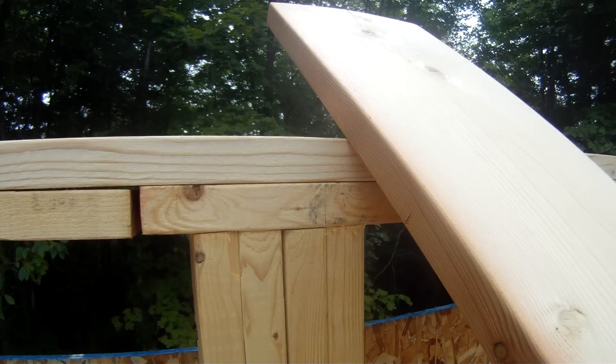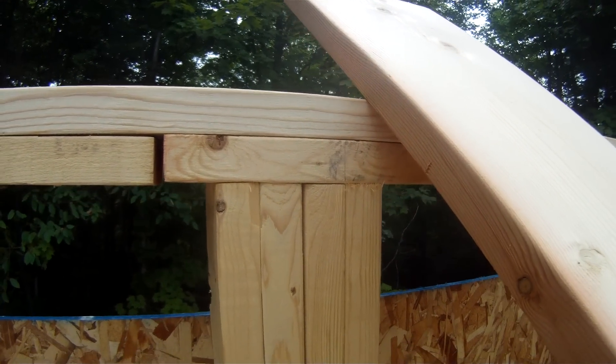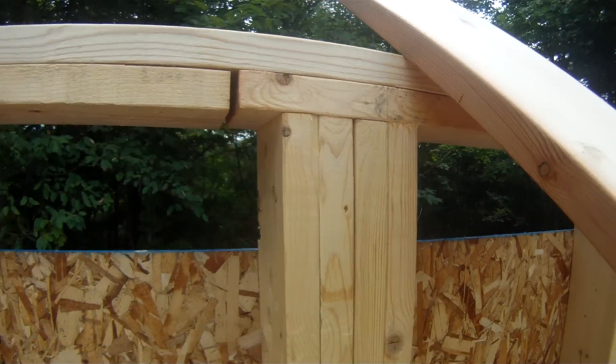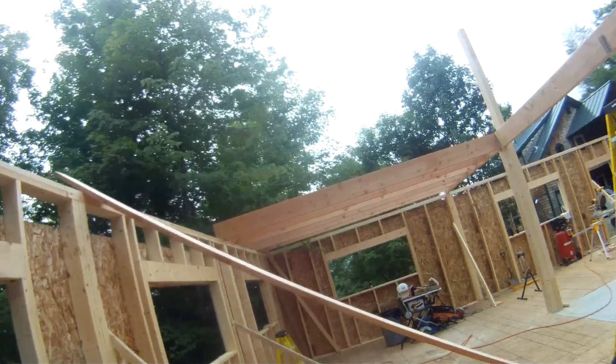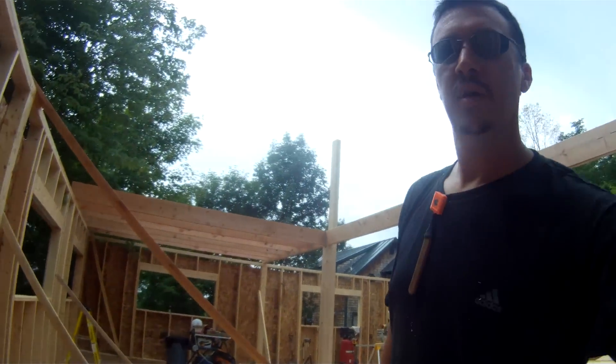It's really hard to see because there's no mark there, but it's going to go right there. So when I roll that joist up, it should be right on the mark, with any luck, so let's see if that works.